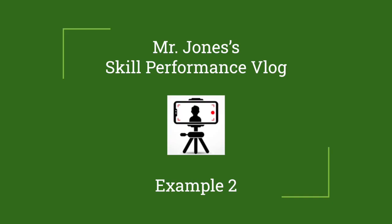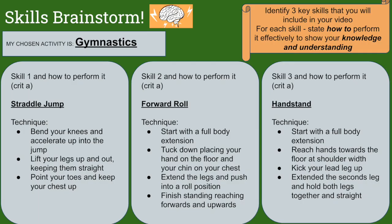Here's a second example of a skills performance vlog focusing on the Criterion C element through the focus on a skill-based activity. The three skills I have chosen to perform are the straddle jump, forward roll, and handstand. I'll go through the key technical points along with my videos.